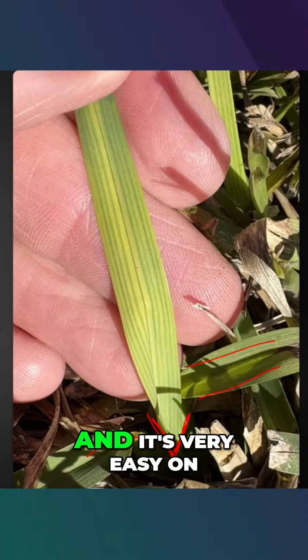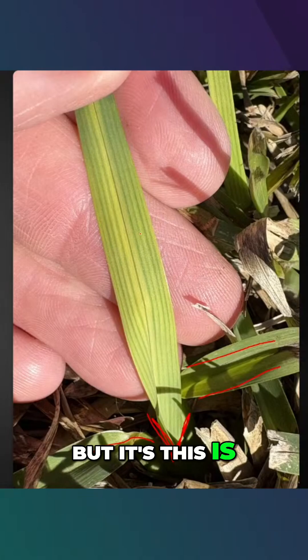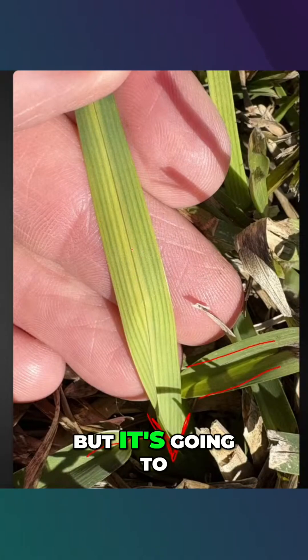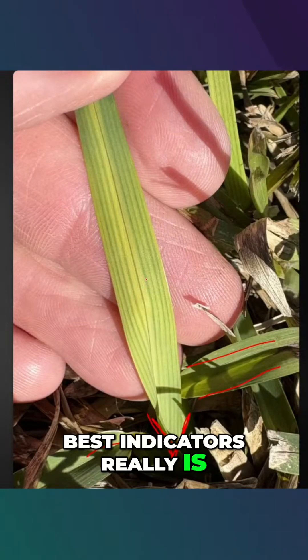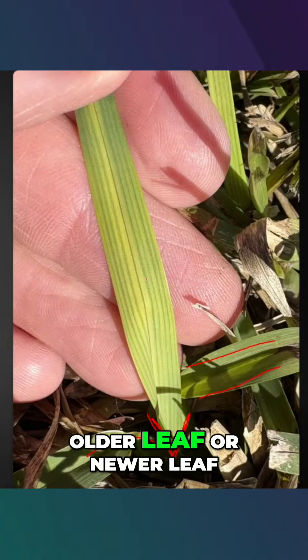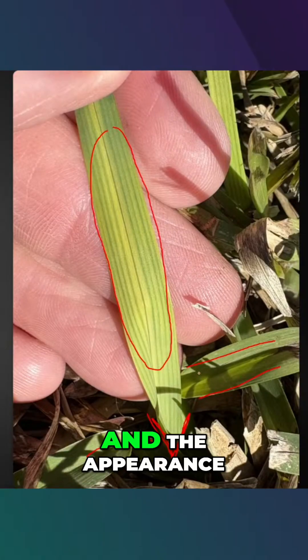This is exactly what it looks like, and it's very easy to see on St. Augustine grass. But it's not easy to see on some of the other grasses, some of the finer textured grasses — but it's going to be the exact same appearance. One of the best indicators really is to determine which leaf you're looking at first: older leaf or newer leaf. That will help you more than anything. It's the location and the appearance.